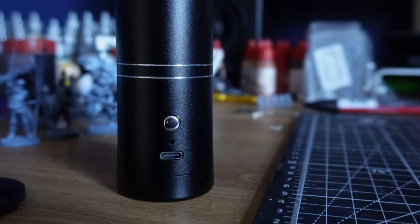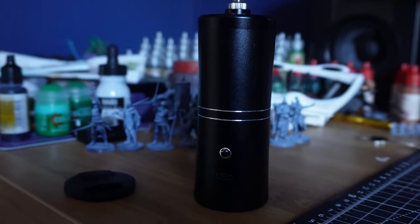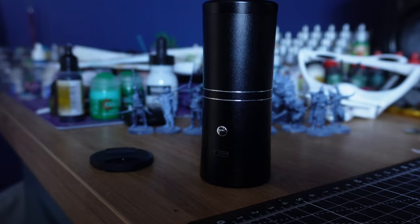My thoughts are that if this can replace the base coating stage — avoiding having to get the airbrush out and clean it all — that's a pretty big win. In the box you get some instructions, the little handheld handle, and USB-C charging, which is really handy in this day and age where you want everything to use the same charger.